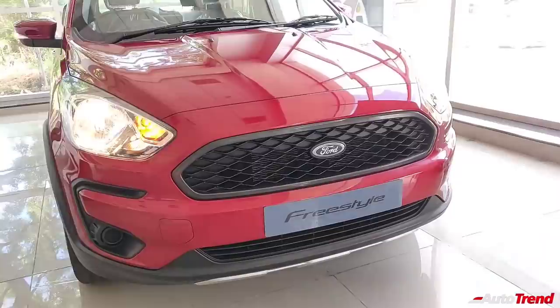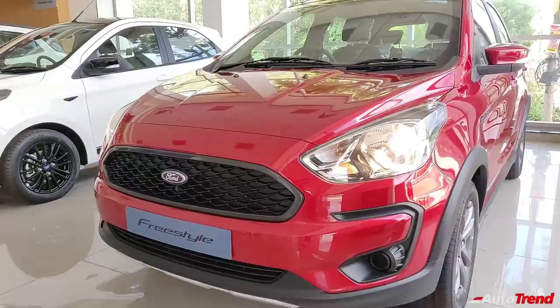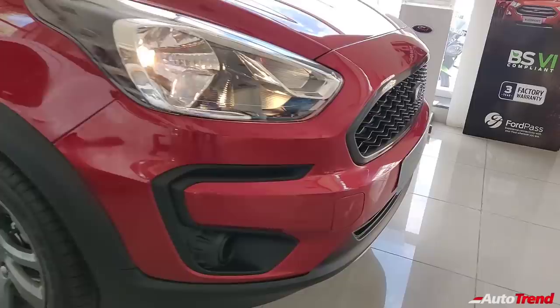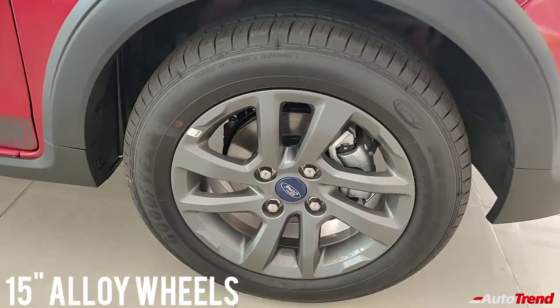I think the Freestyle looks really good in this ruby red color — do let me know what you think about it. Starting with the features, no variant of the Ford Figo Aspire and the Freestyle gets projector headlamps. However, this Titanium variant also lacks front fog lamps. Apart from that, the Freestyle Titanium variant looks exactly similar to the Titanium Plus variant. Both variants get 15-inch alloy wheels which are gray in color and really complement the overall simplistic design of the Freestyle.